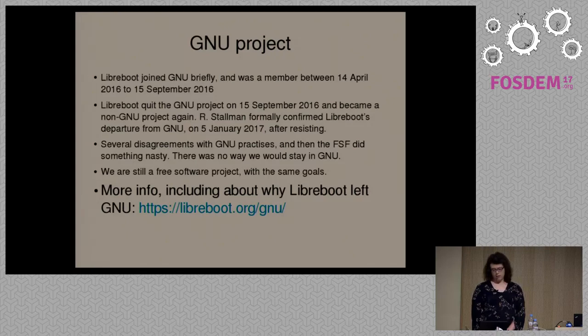Unfortunately, a few months later, on the 15th of September, we had already had some disagreements with the GNU project over technical issues and how the project should be run. Something controversial happened at the FSF — you can read about this on the Libreboot website. They basically did something we disagreed with entirely, so we just left GNU. You can go to https://libreboot.org/gnu and read information about that.